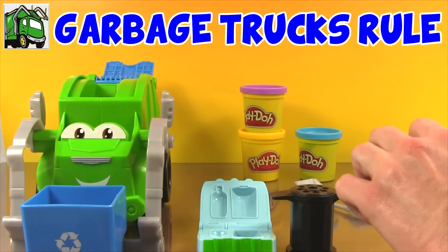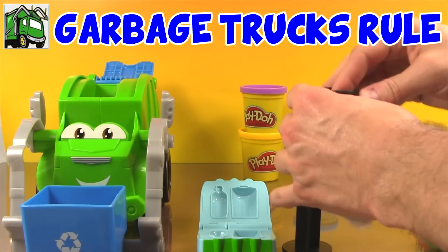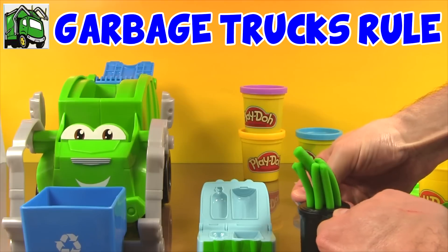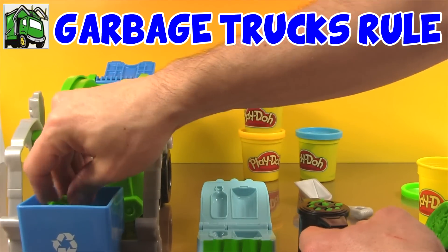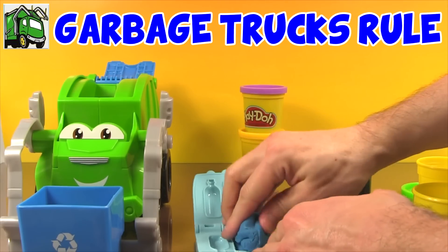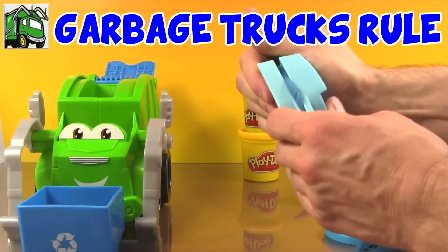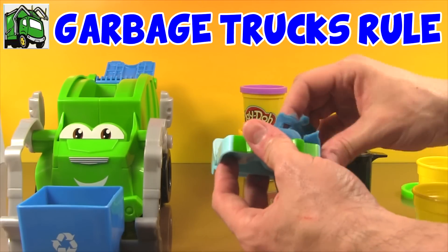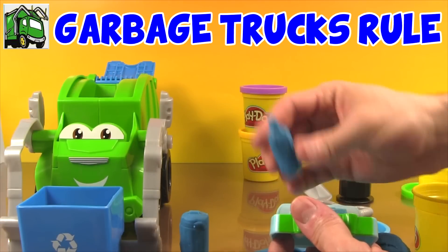Let's make some Play-Doh trash — let's use our extruder first. Put some green Play-Doh in. Whoa, we got green Play-Doh worms! Let's dump them in the bin. Now let's use some blue Play-Doh to make a blue trash can and bottle. Put some of the tin in the bin, put some Play-Doh in, squeeze it. Now we have a blue trash can and a blue bottle.